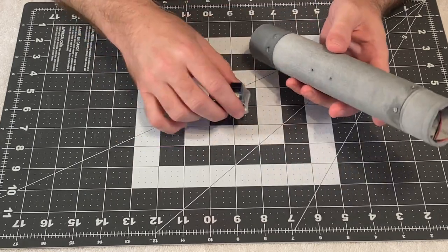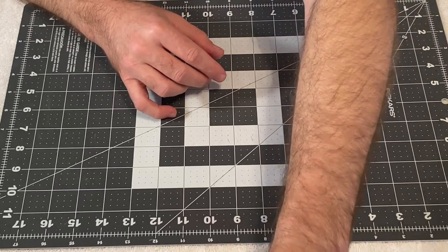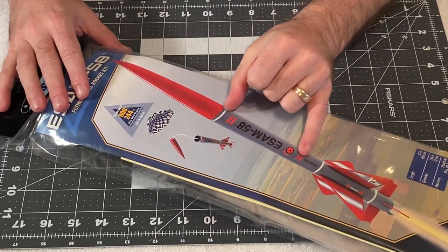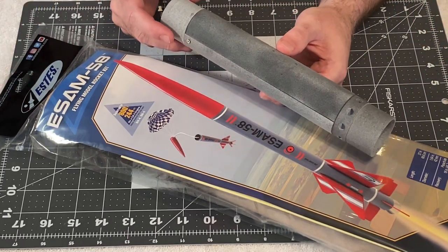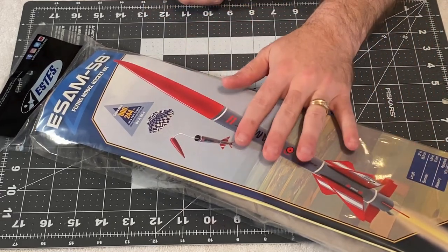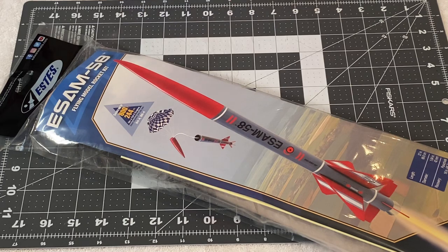In order to adapt this equipment into a rocket, you need at least a BT-60. I was at the store and they had some ESAM-58s, which is a BT-60 design. I'm going to cut the top portion of the body tube off to replace with the ACE unit, and I'm going to modify the fins down at the bottom to simplify things. I just need the basic parts out of this kit to build a flyable test vehicle for the ACE and the RPM.